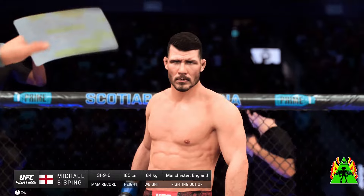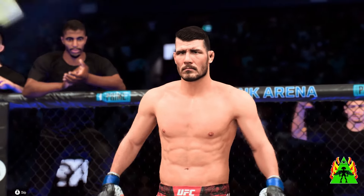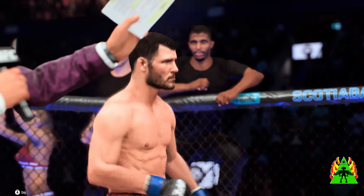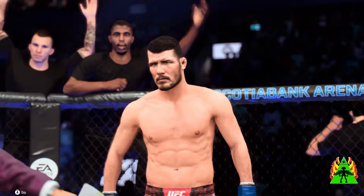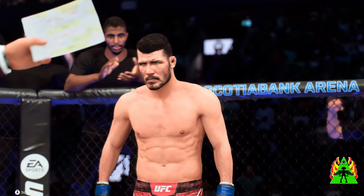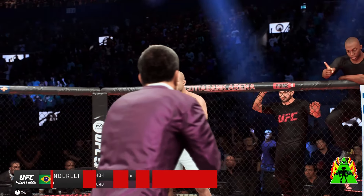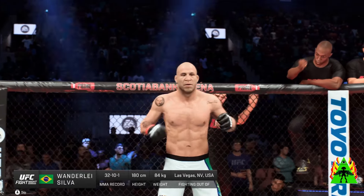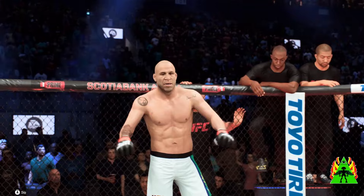Introducing first, fighting out of the blue corner — he is an Ultimate Fighter season winner, the former UFC middleweight champion of the world, and a member of the UFC Hall of Fame, Michael Bisping! And now, fighting out of the red corner, the axe murderer, Wanderlei Silva!